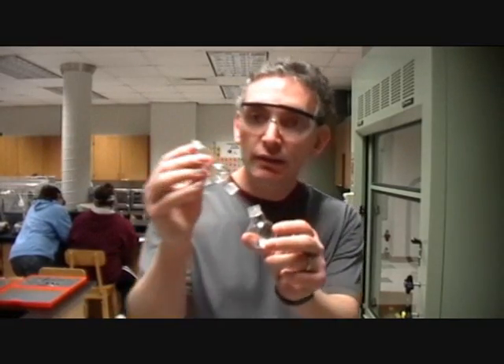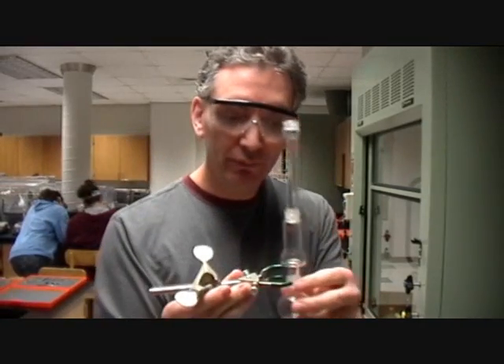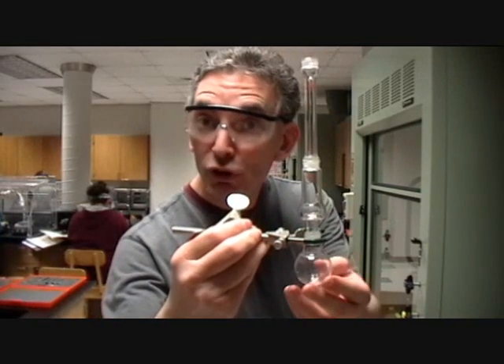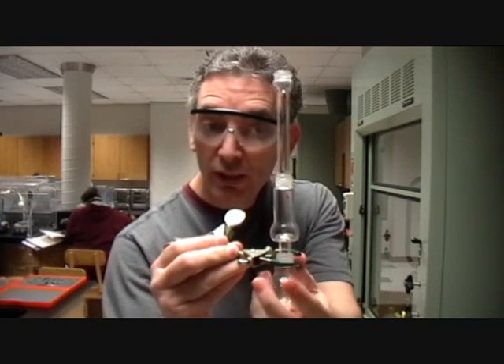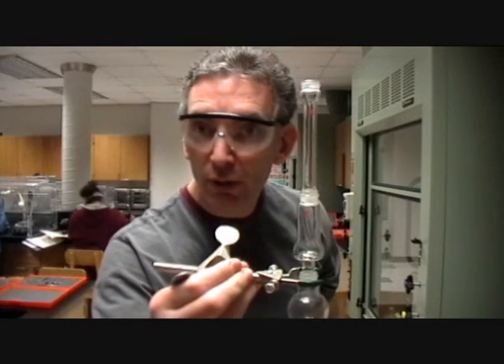We will have our Claisen head on top, and then a simple air condenser which fits onto the top. We need to clamp this to your hot plate using one of the clamps. Make sure you clamp it by the bottom flask — clamp it at the bottom so nothing is going to fall off. If we clamp it higher up, the flask could fall off the bottom. Clamping at the bottom means gravity won't allow anything else to fall off.